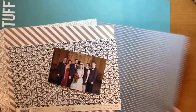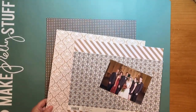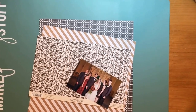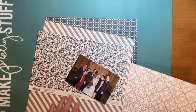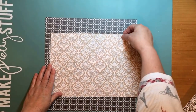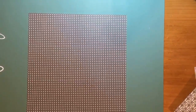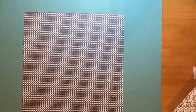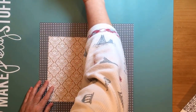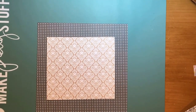The very first paper I chose for the background is from Echo Park, from the Capture Life collection — it's called the Love Script paper, and I know I'm going to mount everything on it. The craft-colored piece that almost looks like wallpaper is from Teresa Collins from the Hello My Name Is collection, and it's the journal paper. I like the way that looks.